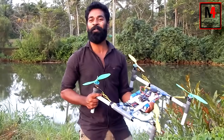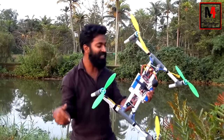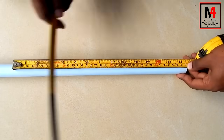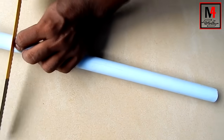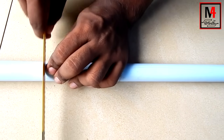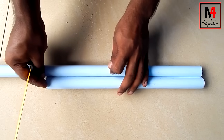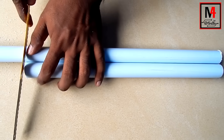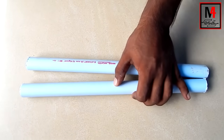Welcome friends. Now we have a PVC pipe. We are cutting it at 35cm. We are cutting a piece of PVC at the same size. We now have two pipes cut.